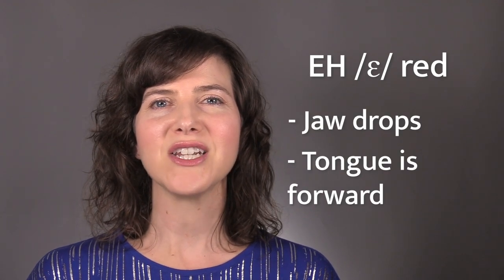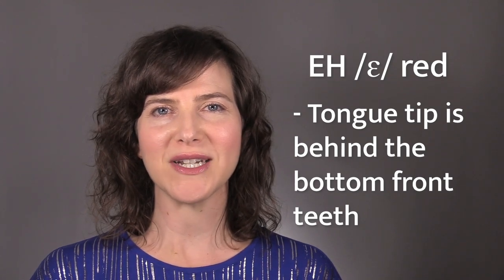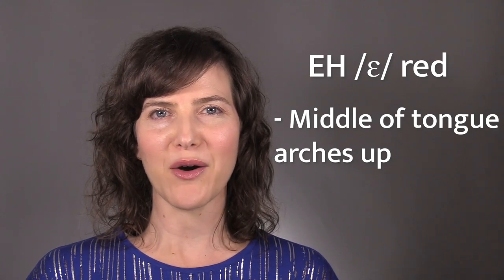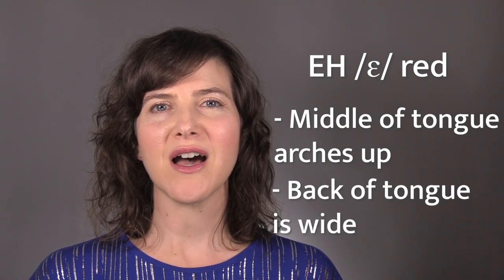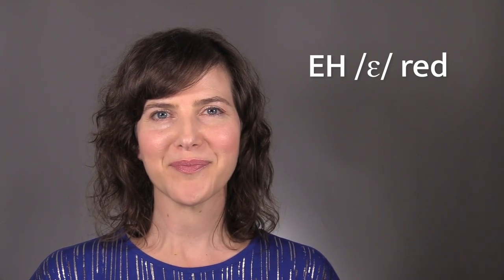To make this vowel, the jaw drops and the tongue is forward. The tongue tip is behind the bottom front teeth. The middle of the tongue arches up towards the roof of the mouth, and the back of the tongue stretches into a wide shape. Let's take a look at the vowel EH. The jaw drops and the tongue is forward in the mouth. The tongue tip is behind the bottom front teeth, and the back of the tongue is wide.